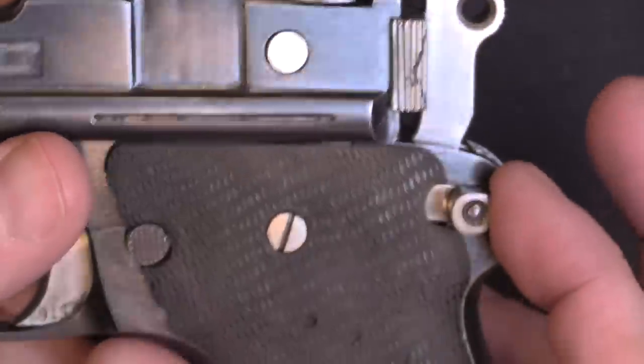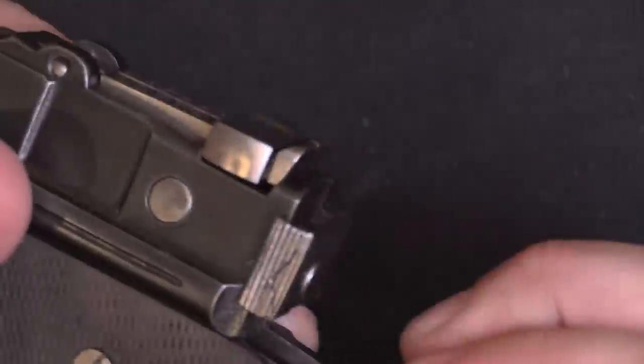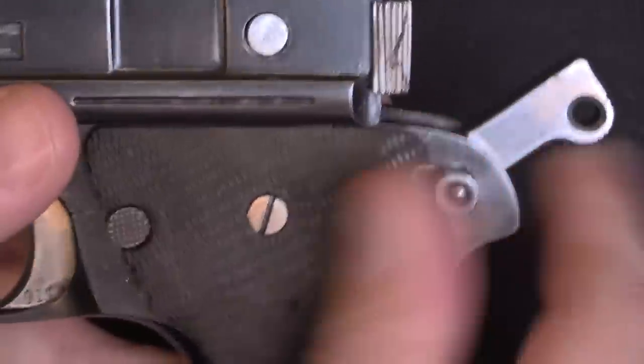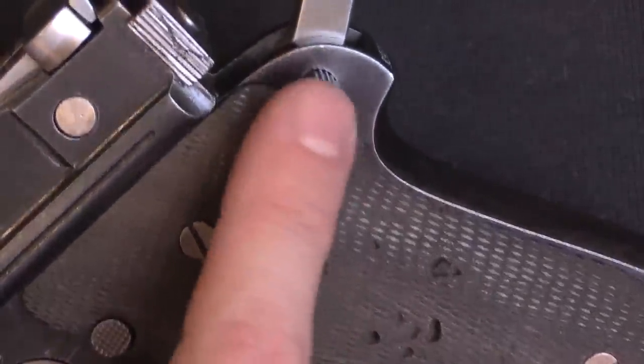The safety on here is a push lever — this is in the fire position. You push it in and you can see the notch in the grips; push it in and that will be the safe position. It doesn't actually work. You have to cock the hammer but it still doesn't actually work. So let me grab a screwdriver, pull off the side panel, and take a look at the internal pieces to see if we can understand why.